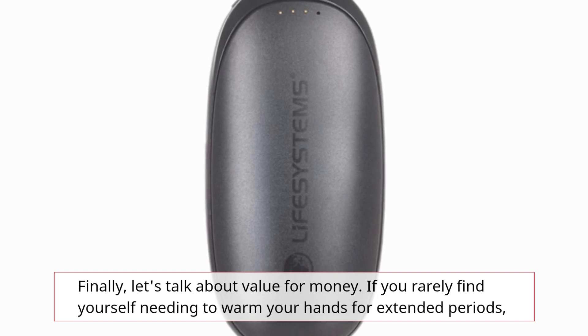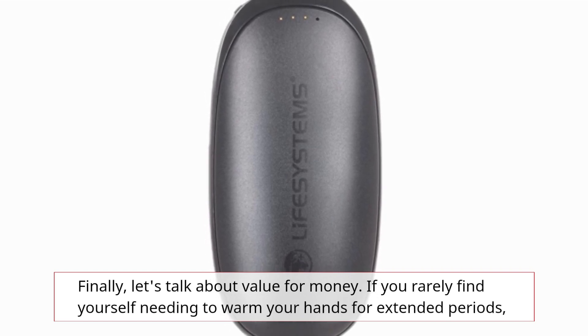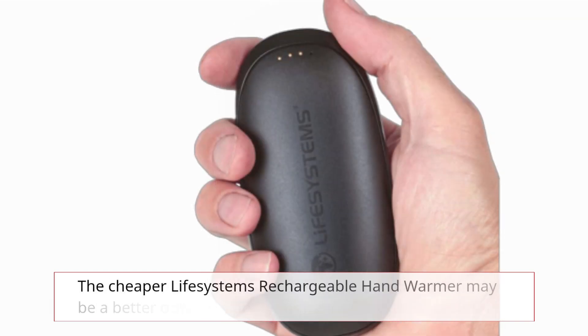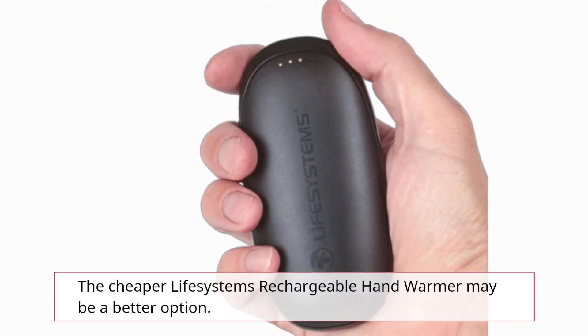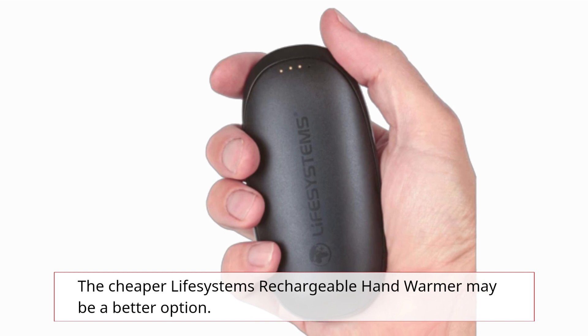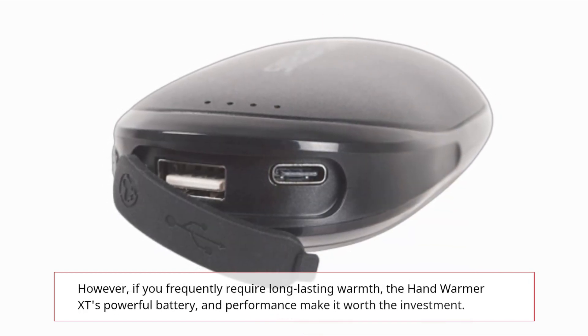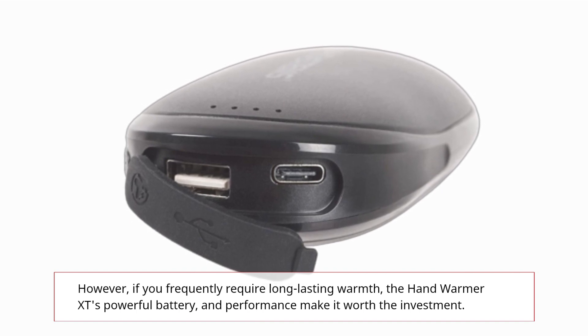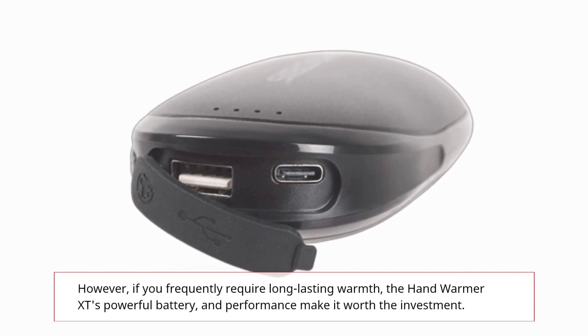Finally, let's talk about value for money. If you rarely find yourself needing to warm your hands for extended periods, the cheaper Life Systems rechargeable hand warmer may be a better option. However, if you frequently require long-lasting warmth, the Hand Warmer XT's powerful battery and performance make it worth the investment.